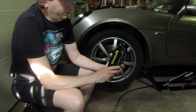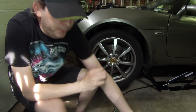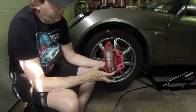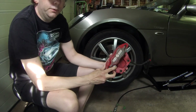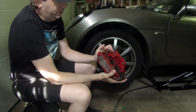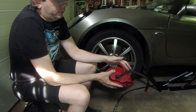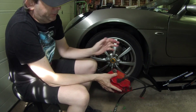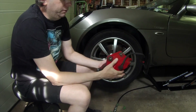Now there's a cheaper option to using these AP four-pot calipers — some people are using calipers from other models, and one of them is this. This is a caliper from an MGF or TF. They're from the same family of AP four-pot calipers, but instead of being a radial mount, these were lug-mounted fitment. What people are doing is cutting off the lug mounts, machining them flat, and then drilling two holes through to mount them radial mounted.